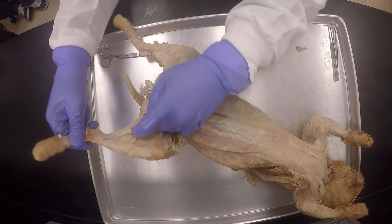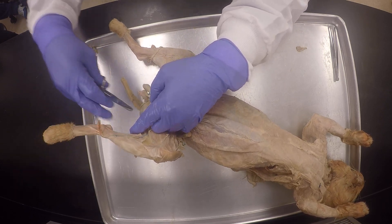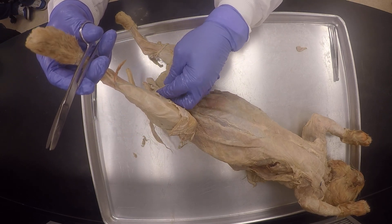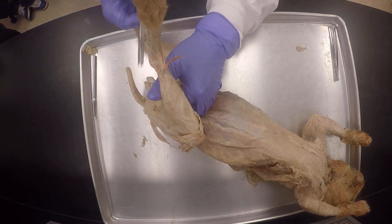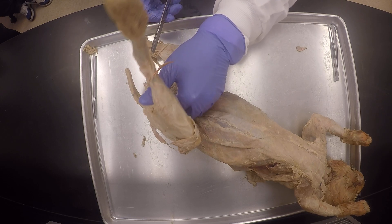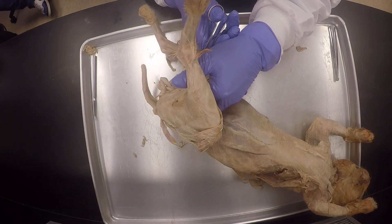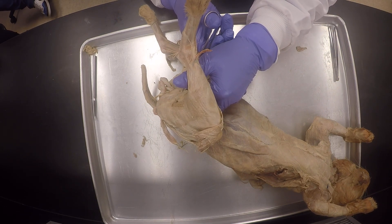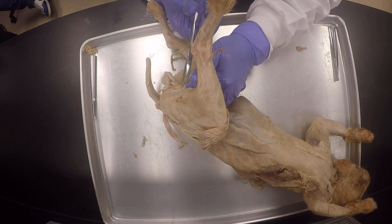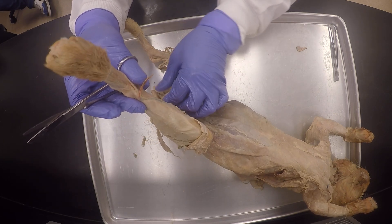Do you see here? This is not supposed to be like this. This is supposed to be one continuous muscle. Do you see that, my good friends? I zoom in to the camera so you can see.